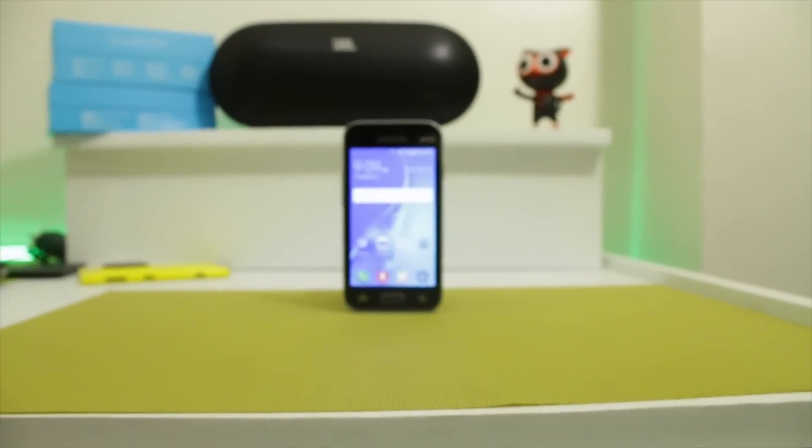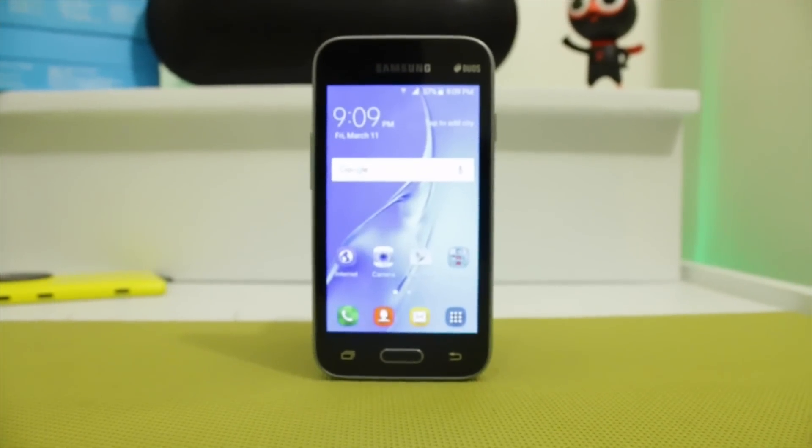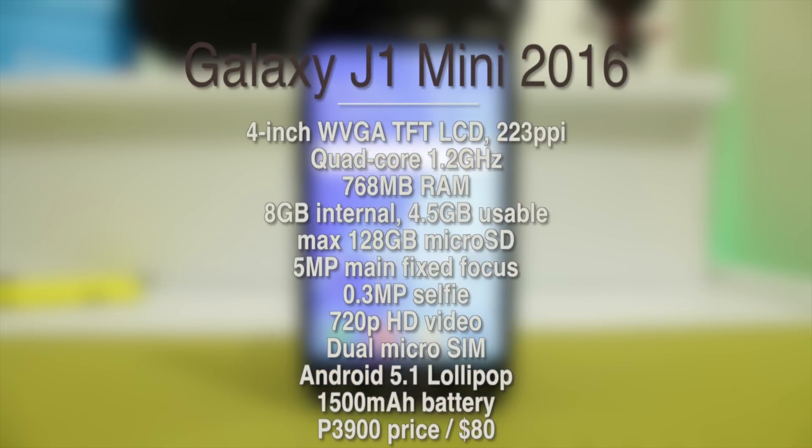Mabuhay everyone! This is Jade of MoneyShaker.com and this is our unboxing and hands-on review of the ultra-budget Samsung Galaxy J1 Mini 2016 Edition.